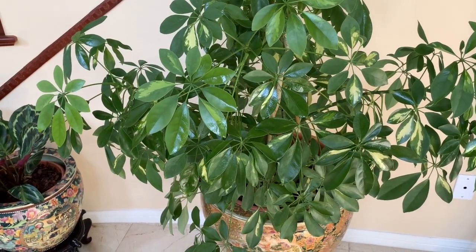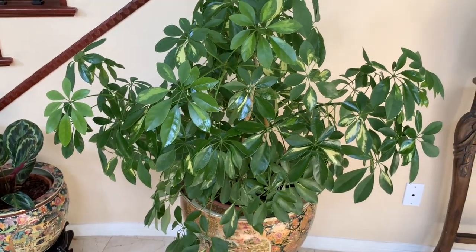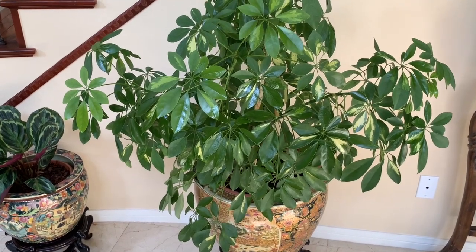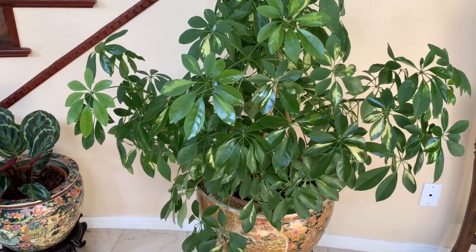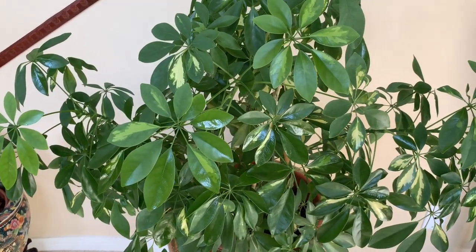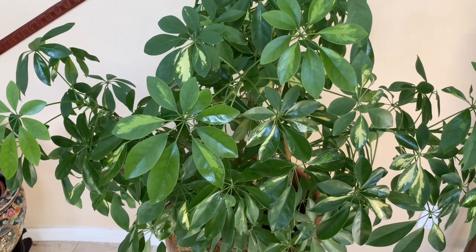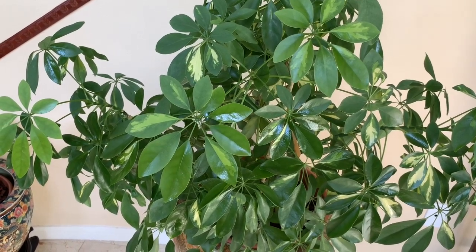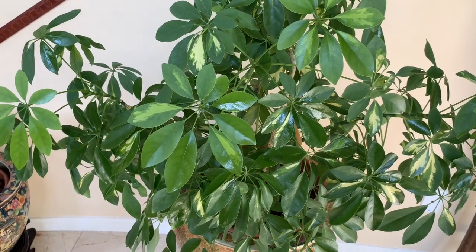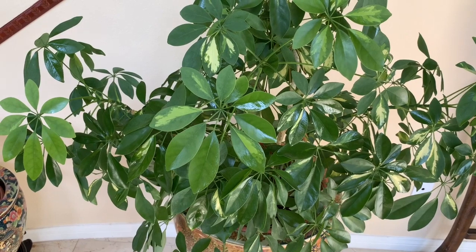This is the larger of the two umbrella plants that I have. As you can see, it has grown really big. I've had this for perhaps about 10 years or so, but it does not require anything other than fertilizing once or twice per month during the growing seasons, which is usually during spring and summer. And of course, just forget about it for the rest of the year other than watering once or twice per month.